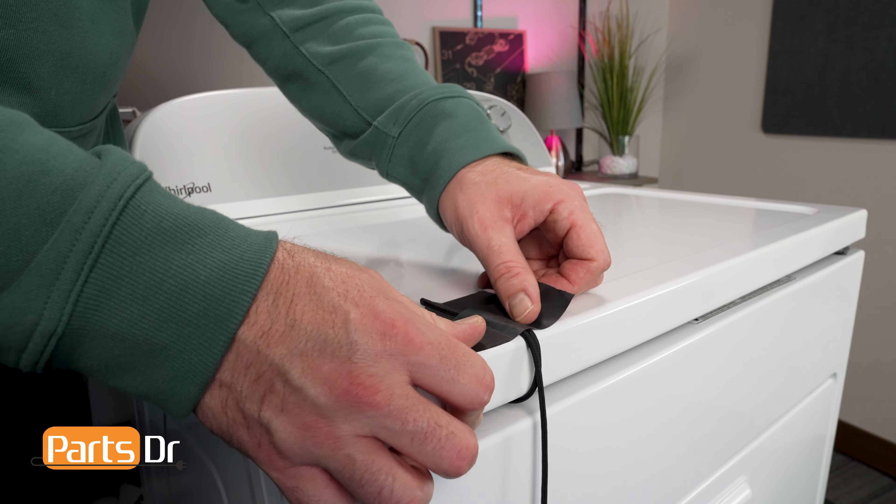Now that the front panel is detached from the dryer, find a soft area to lay the panel down flat so the hinges and springs are facing up. Using the pliers, remove and discard the damaged spring from the hinge.